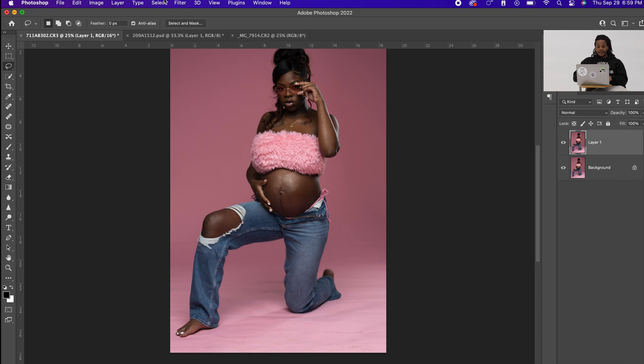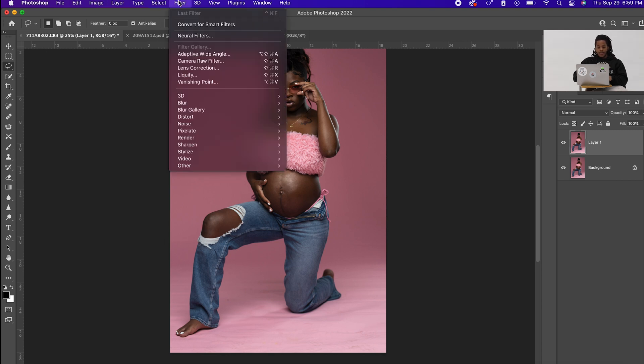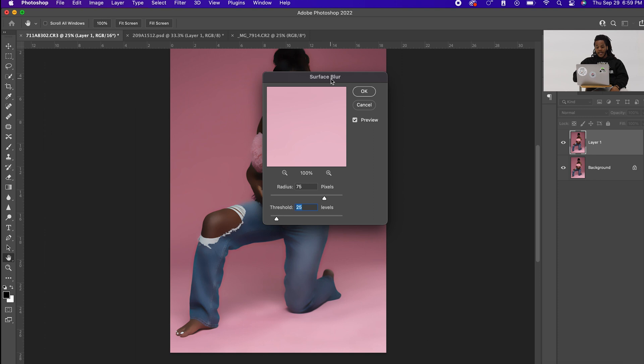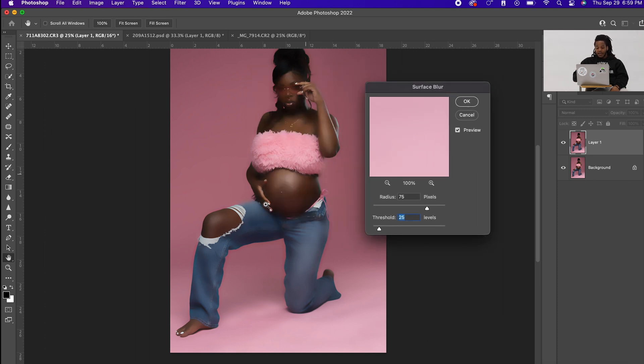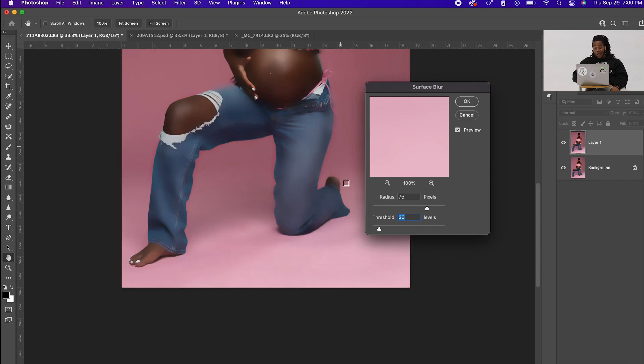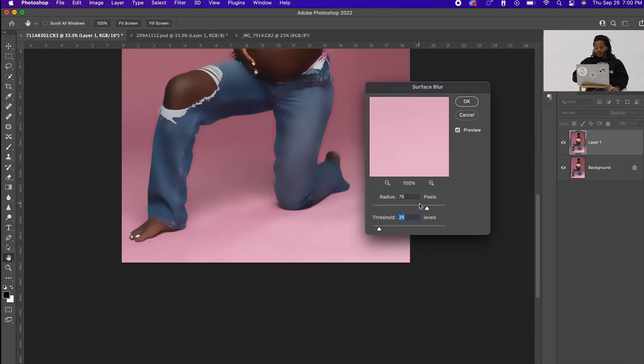Once you duplicate your layer, go up to Filter > Blur > Surface Blur. The surface blur is going to run and what it does is blur the whole entire picture. As you can see, the floor is already blurred out. You can bump it up as much as you want, but I've found my threshold mark to be radius 75 and threshold 25.